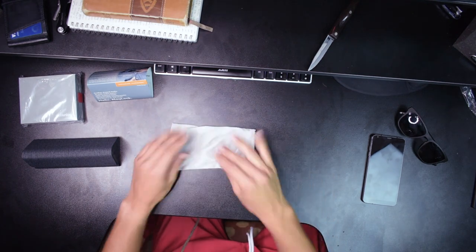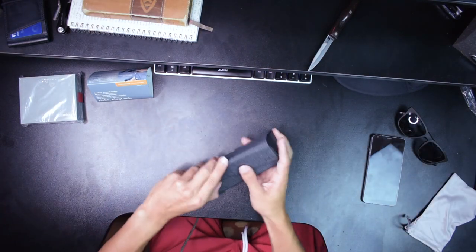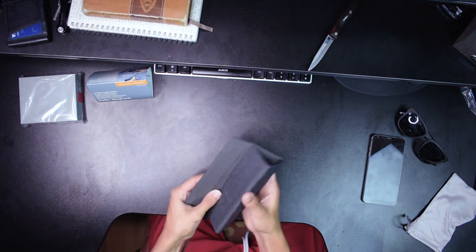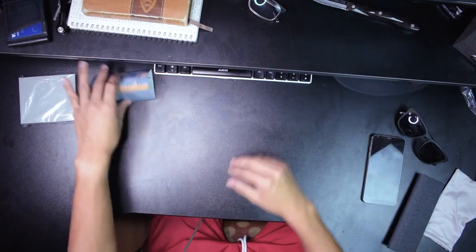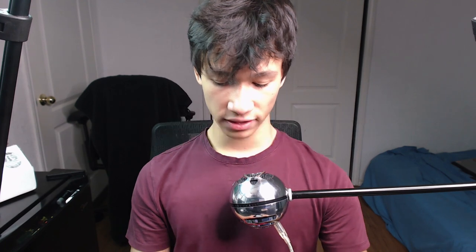Super sick little microfiber thing — ten out of ten. This origami case — ten out of ten. You can buy this separately if you just have glasses. Why aren't you buying this? Look at that! Now the wallet — which a lot of people came for. This is the Wally Bi-Fold, their highest selling wallet, maybe the highest selling product on their website.